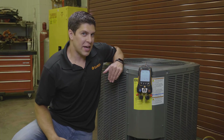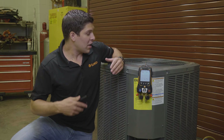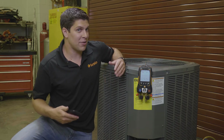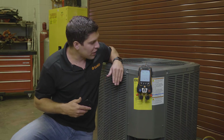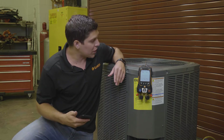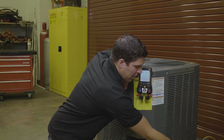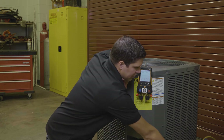All of us as techs know — depending on the vacuum pump, depending on your hoses — this took a little bit of time. It could take an hour, could take six hours, worst case could take a day. But we've already adjusted the parameters. I have it set at about 1,250 microns, so I'm going to go ahead and close off the pump and shut this off.